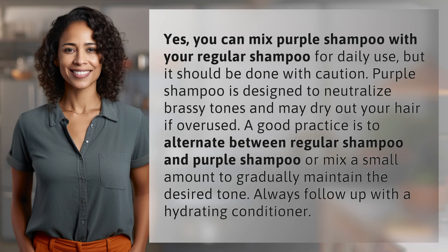Yes, you can mix purple shampoo with your regular shampoo for daily use, but it should be done with caution. Purple shampoo is designed to neutralize brassy tones and may dry out your hair if overused.